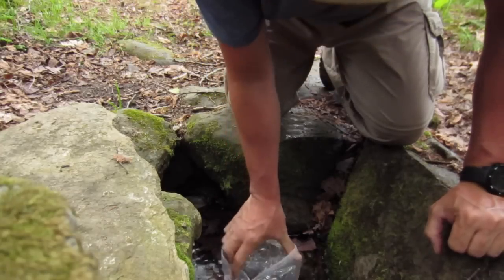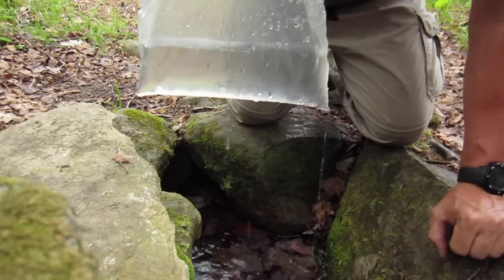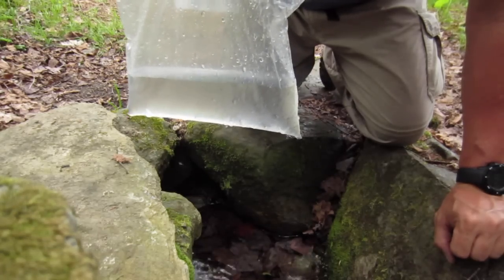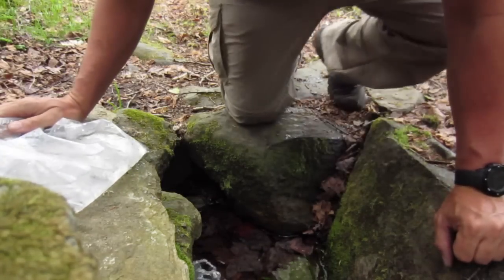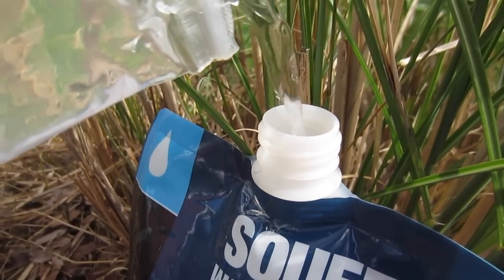That's when I use one of my food bags. The big outside one-gallon bag becomes great to transfer water from this source into my Sawyer collapsible bag that I use to filter water with. It's simple to do — a few times of doing that and you've got your Sawyer filled.